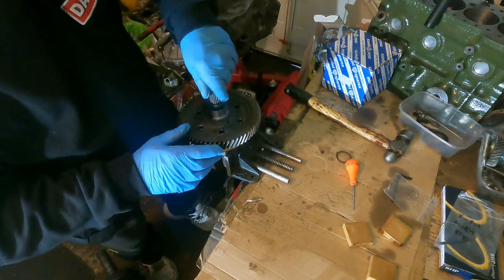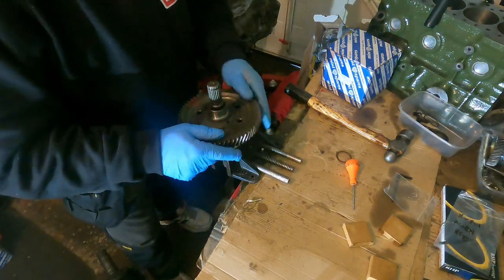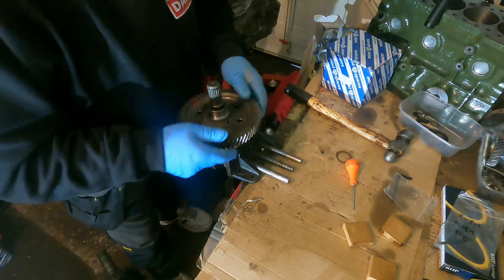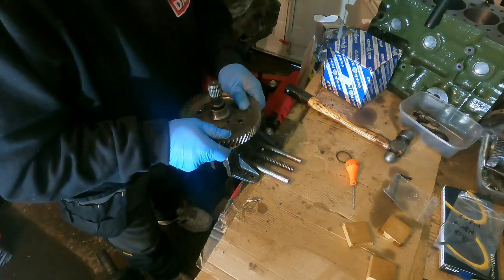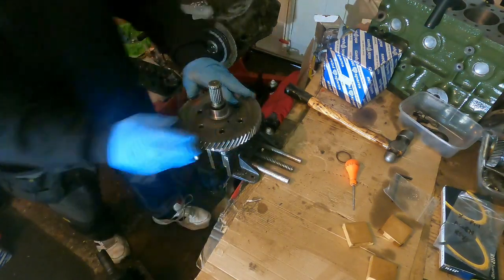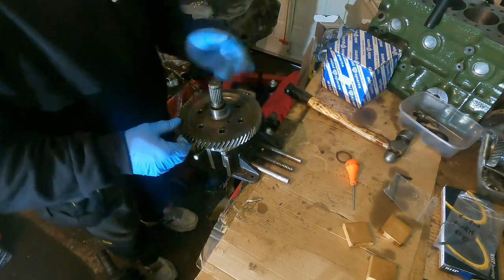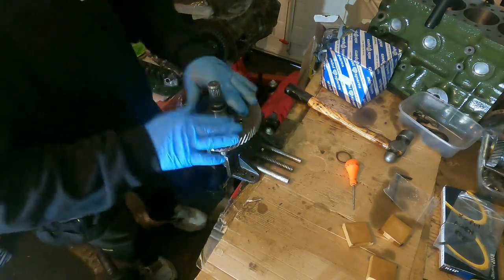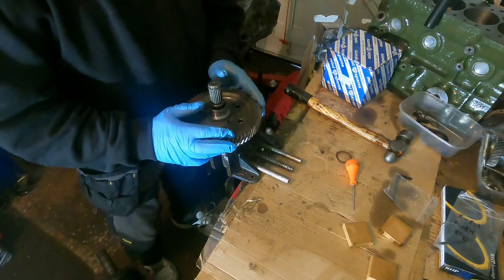This crown wheel is a 3.1 final drive. I'm not going to tell you which car or gearbox it's for — you'll find out soon enough. Right then, that's it, it's quite easy. Just got to be careful you get the holes lined up like I showed you earlier. Thanks for watching and I'll speak to you on the next one, bye for now.